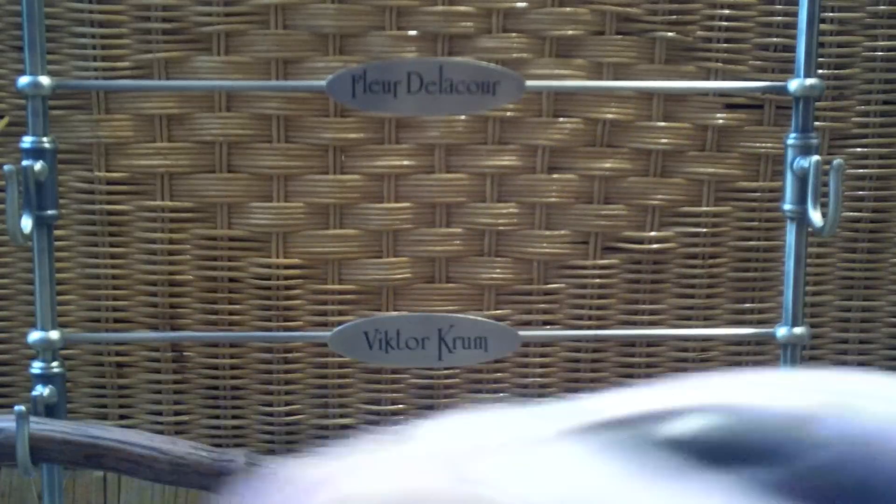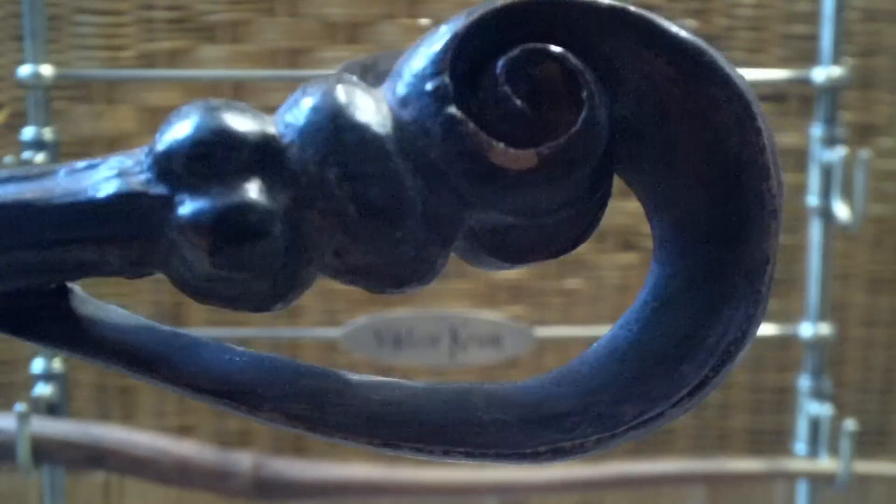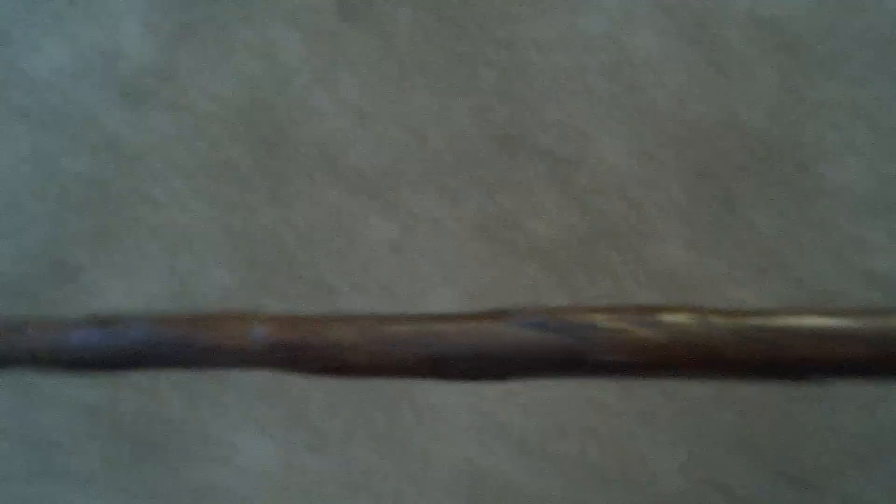Some of you may know, if you watch the Potterworld, I just did a video with this one in it and this is my all time favorite wand. I absolutely love this wand. It's just amazing with all the detail and everything on it. I absolutely love it. If I could have any of the wands to use that I have, this would be it.